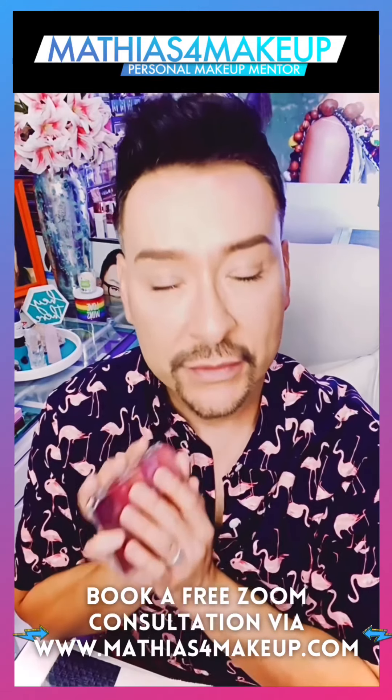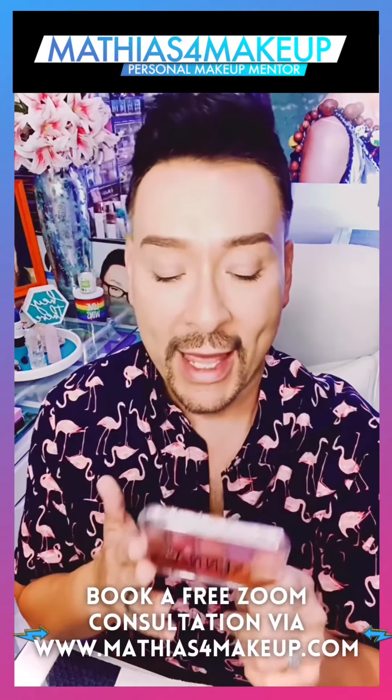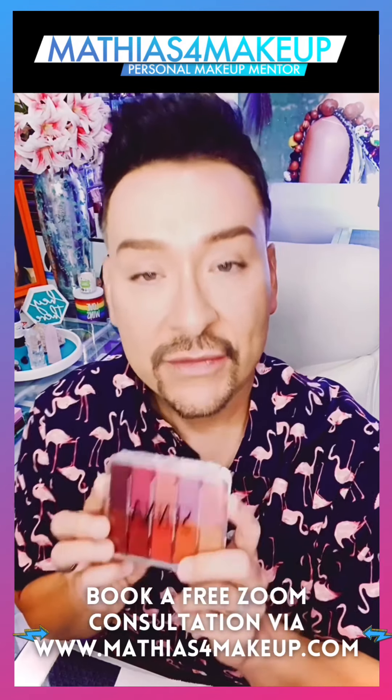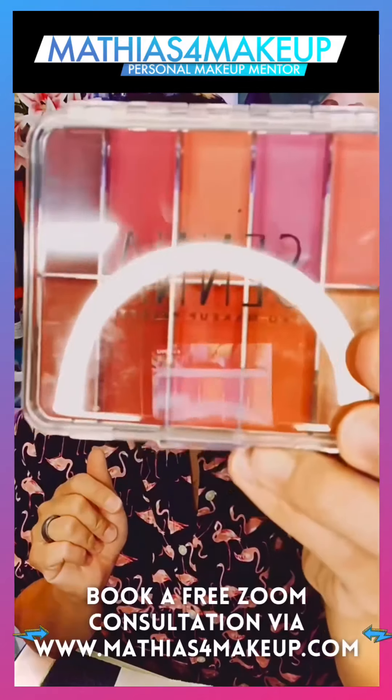So we're going to try the Ultra Glow Long Lasting Makeup Setting Spray. I love the All Nighter Setting Spray — one of my favorites of all time. And this is their Ultra Glow. I don't know when this came out, but I want to try this.